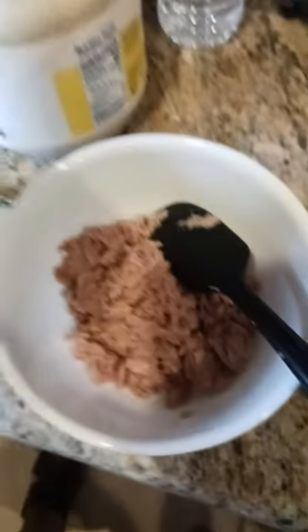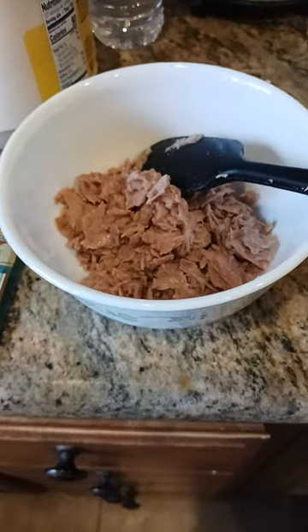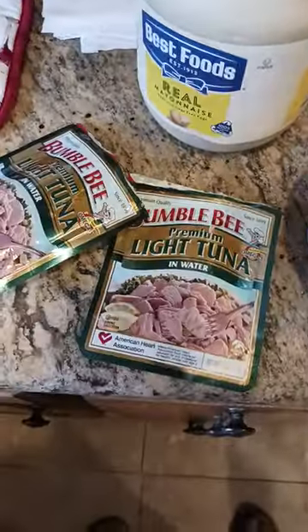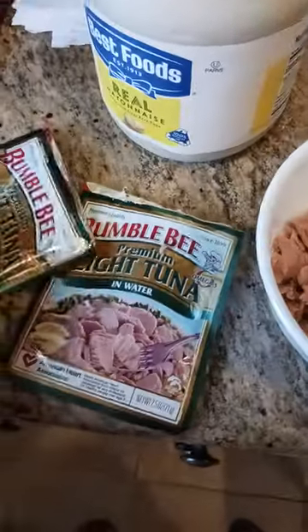I just got the last of this tuna out into the bowl — looks pretty good, smells good, tastes just like freshly packed tuna. This was kept in my basement for about 10 years, that's right, 10 years.